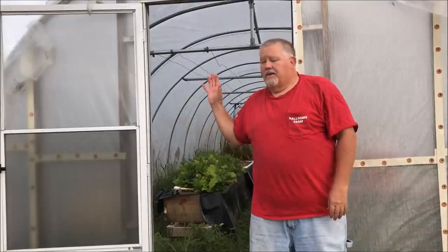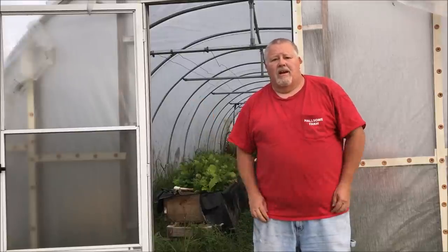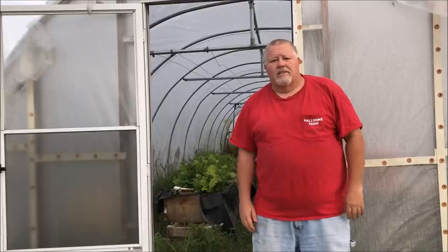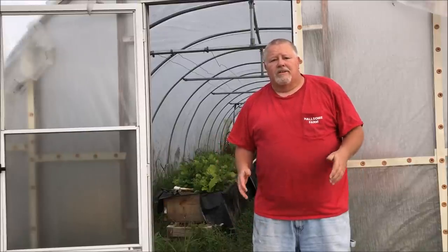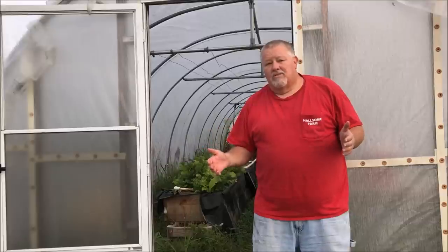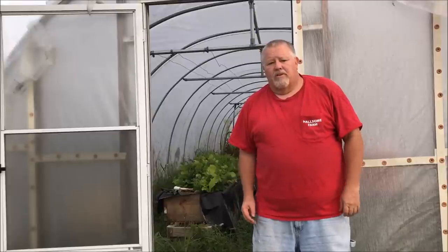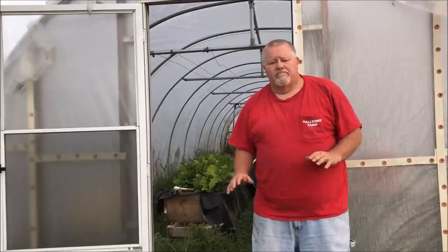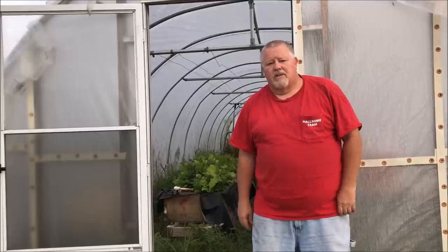Today we're going to talk about how to build a greenhouse. I'm going to share a lot of tips and little nuggets that will help you if you go to build your own greenhouse. I suggest you build it out of metal instead of PVC — I'll put a link to another video on how I bend the metal. The cost is almost no difference.